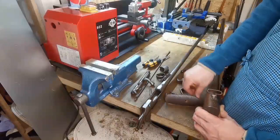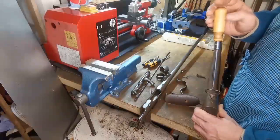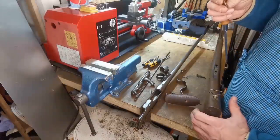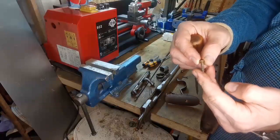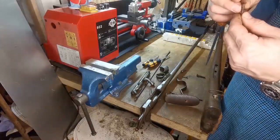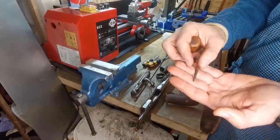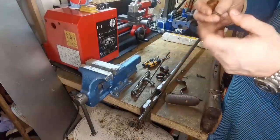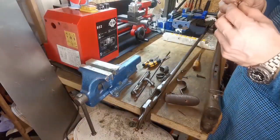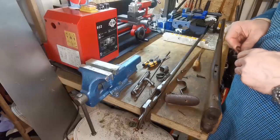Hold on — this screw is not original, but I have an original screw here. Let me have a look. I'm not sure about this one; it might be original, or it might have been replaced by the Prussians. But this one is definitely not original, and I will look for a replacement.